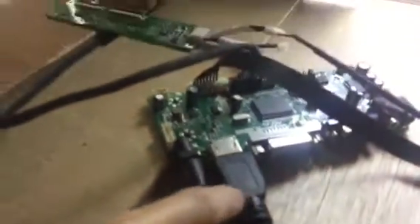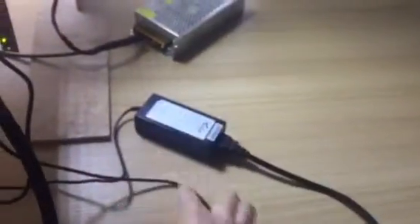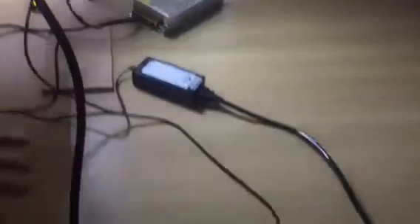Each transparent LCD unit is sold as a kit. It includes the transparent LCD, a media board, a USB cable, an HDMI cable or VGA cable as an option, and a power supply. The power supply connects to your computer via HDMI, and also connects to the media board.